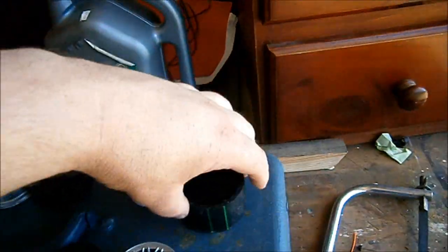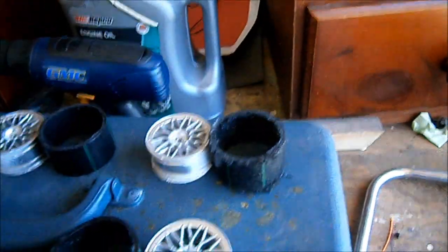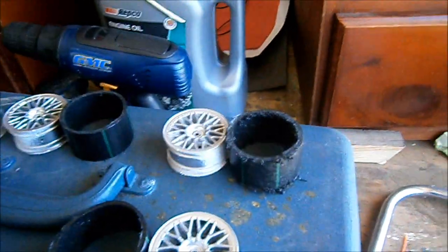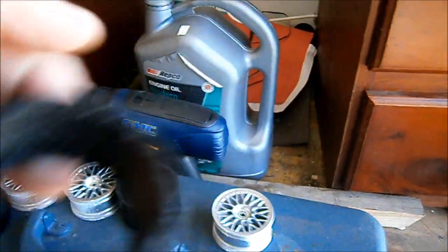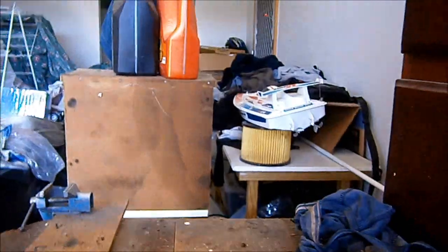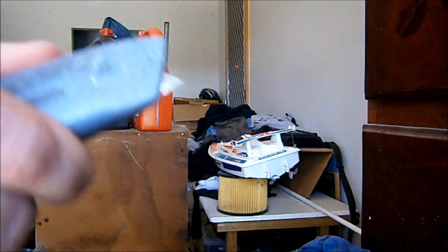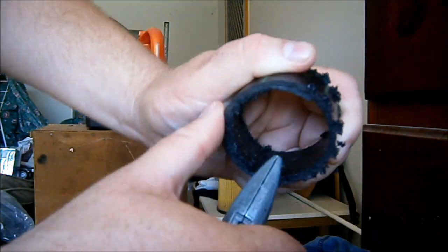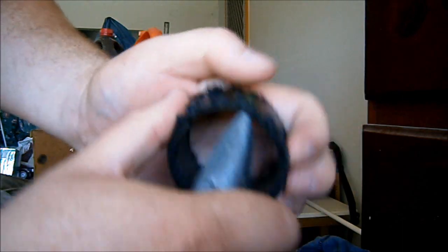I've already pre-cut my black poly pipe to the same width as my rims, allowing about 2 mil extra. Basically when you've cut the pipe, they end up pretty shaggy — not that attractive. In fact, they look nowhere near like a tire. But what you do is get a knife, basically a Stanley knife or something like that, and just go around the inside of the tire scraping all the garbage off the inside.